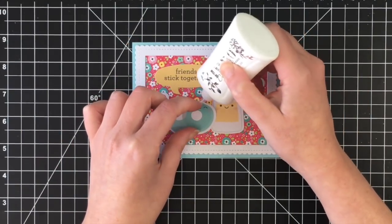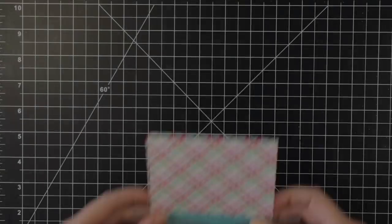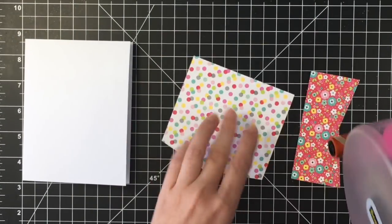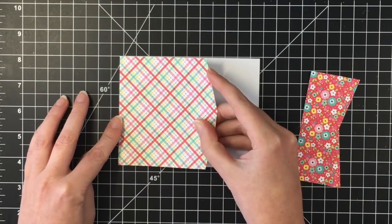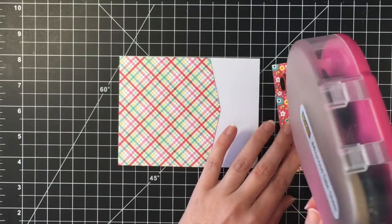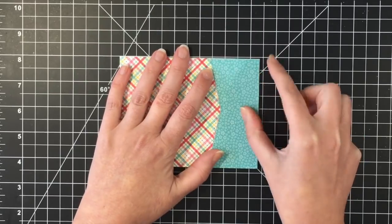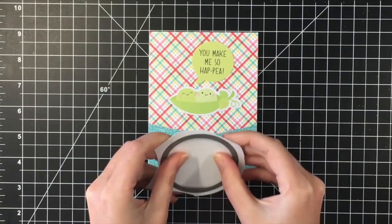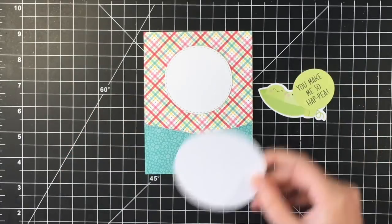Card number nine — I'm using this new-to-me die from MFT. It's a stitched edge die that leaves stitch detailing. What I decided to do was put one piece of paper over the other, cut it from a stitched rectangle die, and then cut it with this angled shape — kind of like a triangle but with only two sides and a right angle. You tell me down below what you would call it. I cut them both at the same time so they would line up perfectly.